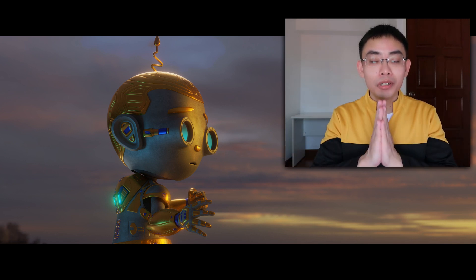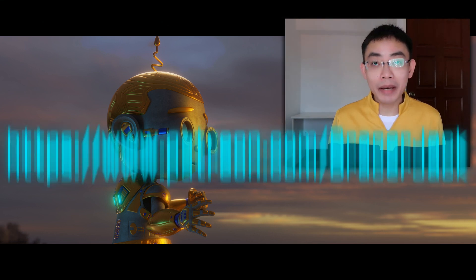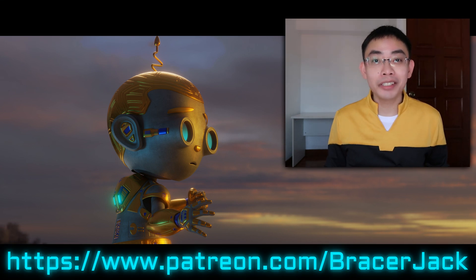Thank you to the person that makes this add-on — thank you so much. Please take a look and support my Patreon. This is BraceryJack and I will see you next week.